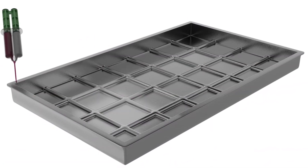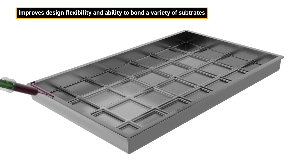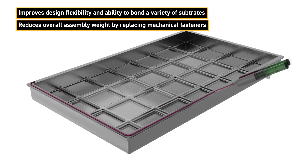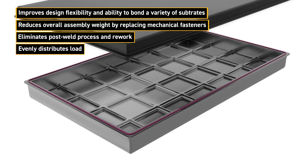Using adhesives in EV assembly has many benefits. Adhesives improve design flexibility through the ability to bond to many different substrates, can reduce the assembly weight by replacing metal mechanical fasteners, eliminate the need for post-weld processing and rework, and they evenly distribute the mechanical load as opposed to inducing individual stress points like screws, rivets, or welds.